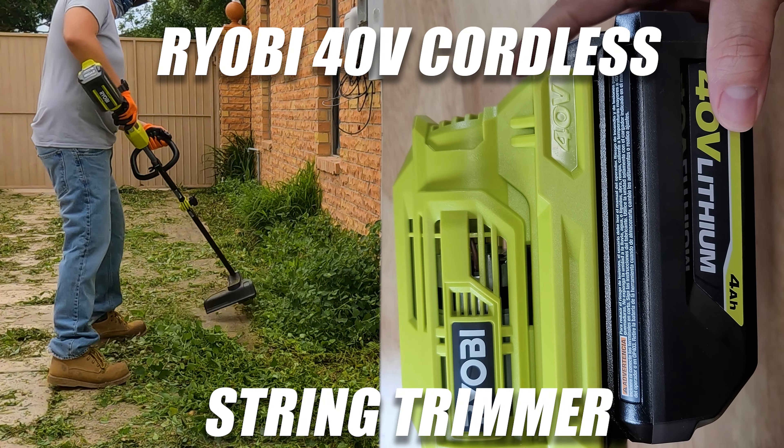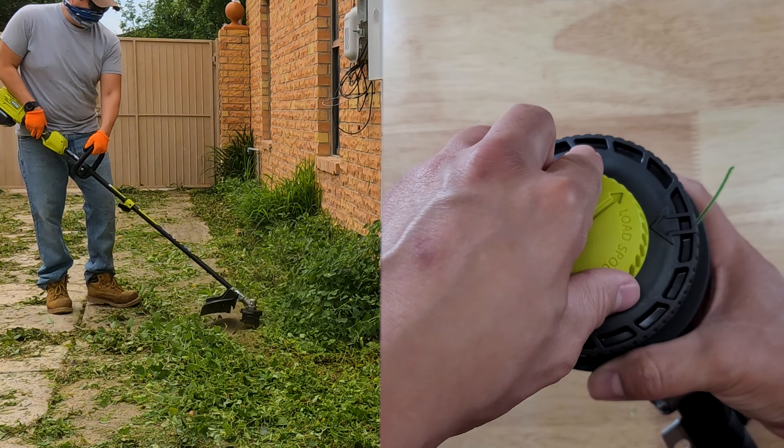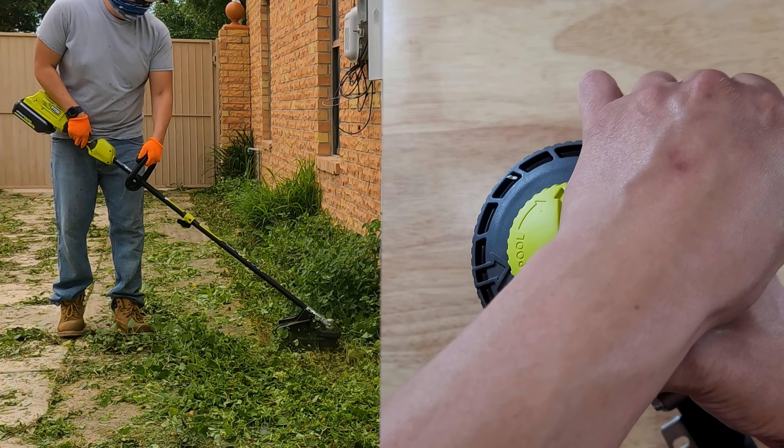Today we're looking at the Ryobi 40 volt cordless string trimmer. I want to show you how well it works. Can it cut through thick grass? As good as gas trimmers? How long does the battery last?